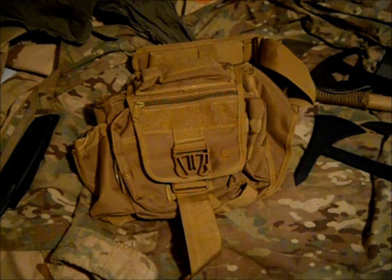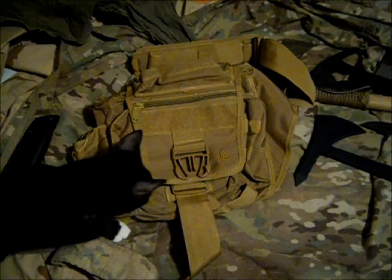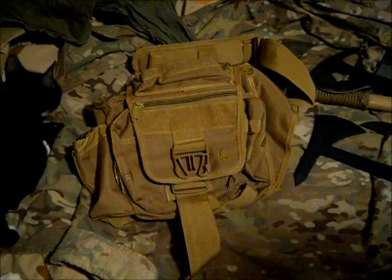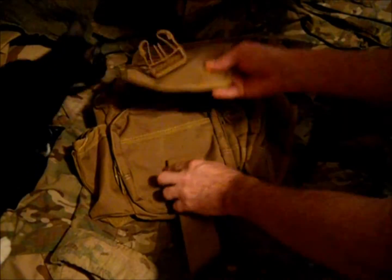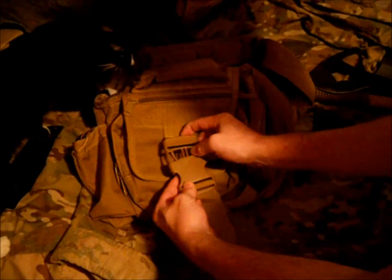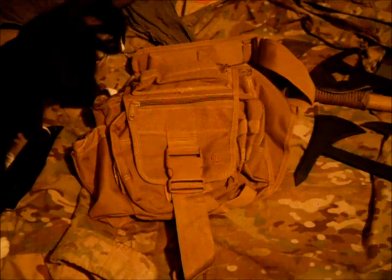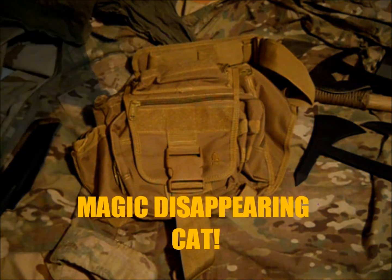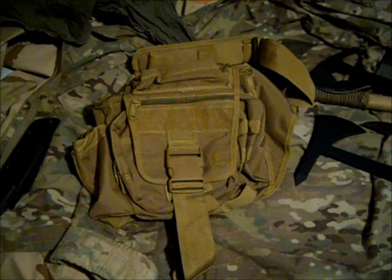I needed something like this that I could use when I get to my campsite. And there's Thomas — he likes it too. I wanted something smaller for day hikes, something I could take with me on a trip when I don't want to take a backpack.